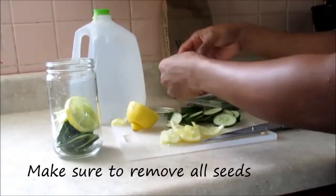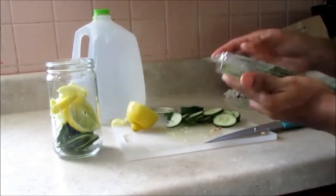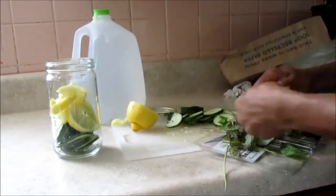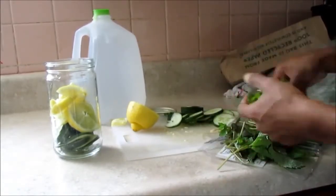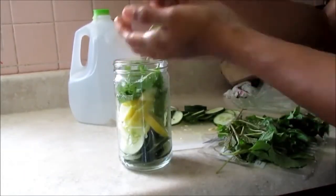One of the things I love to do, as you may have seen on my channel, is make different waters to drink throughout the day. I don't like to drink just boring water, so I add cucumbers, lemons, and a little peppermint tea to make a refreshing water. I recently found something that's even more hydrating that I can also infuse to drink for the day.